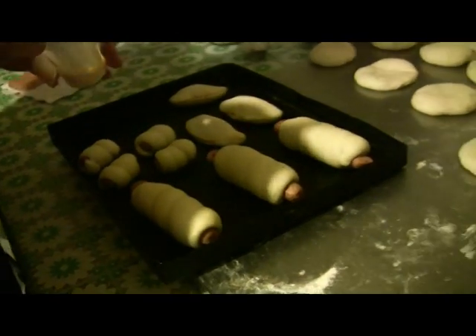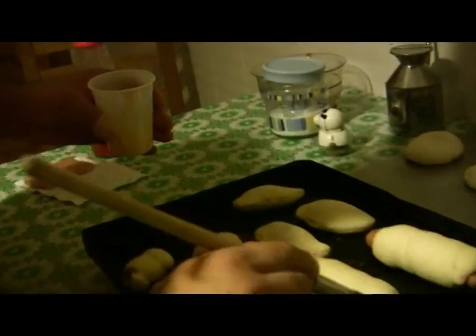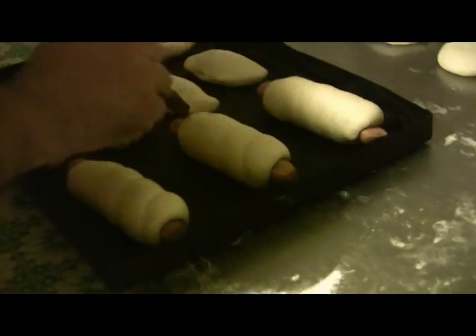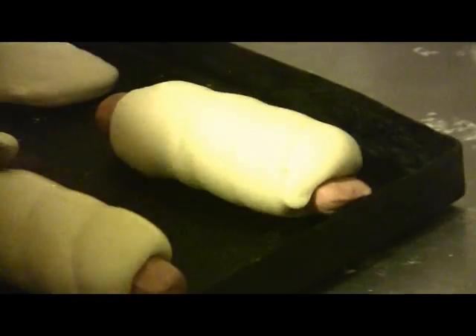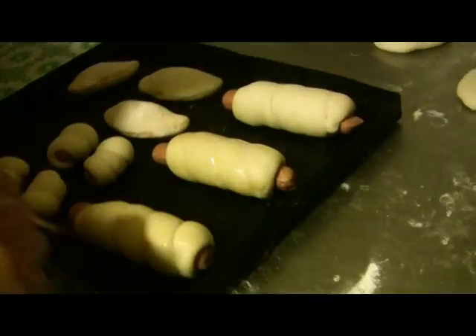Now, with our eggs, we're going to use our egg wash to make the rusticceria look beautiful. I recommend doing it delicately so you don't break the leavening.